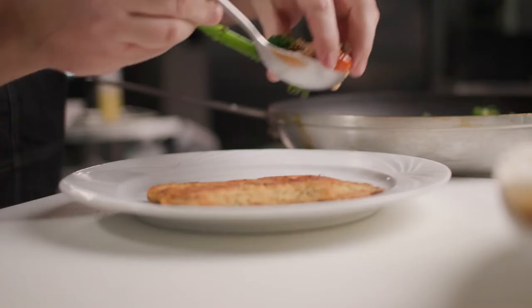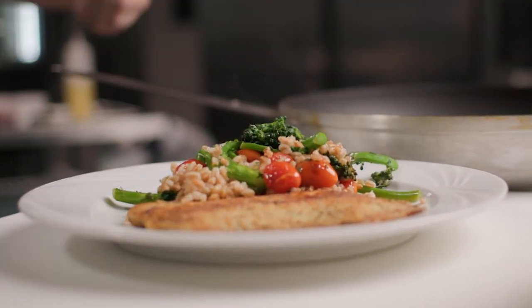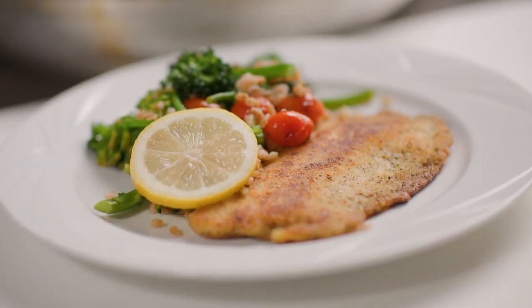This seems like a super quick dish to put together. Absolutely — the tilapia cooks in about six minutes per side, and from there a couple more minutes and you're able to build your medley of starch and veg. A la minute — chef's only way to live.